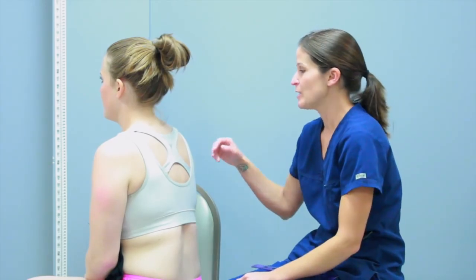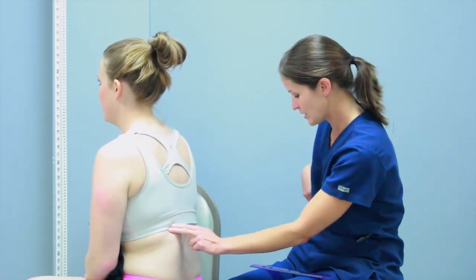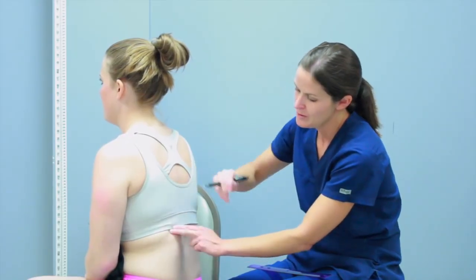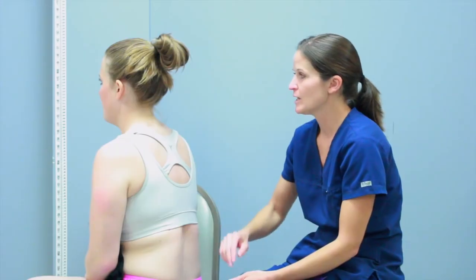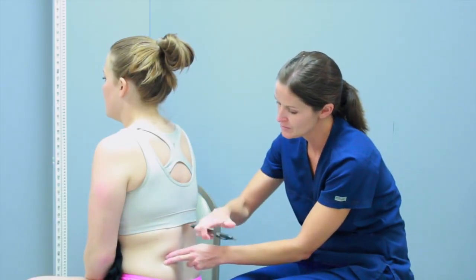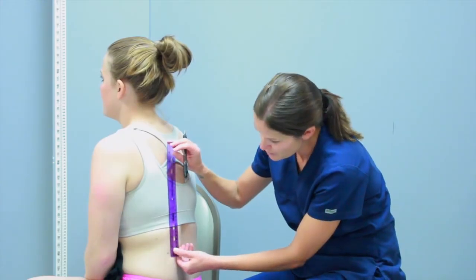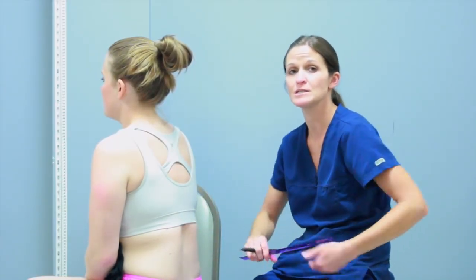One thing I can look for is diaphragmatic excursion, which is also a percussion test. I'm going to have my patient exhale and hold her breath, then percuss all the way down until I hear a dull sound. That dull sound tells me where the diaphragm is coming up. Then I mark that spot, have her take a deep breath in and hold it, and percuss down again until I hear dull again — that gives me the diaphragmatic excursion measurement. A normal diaphragmatic excursion in an adult is anywhere from 3 to 5 centimeters. She is fine. In a very healthy person, you might even see it get as large as 7 to 8 centimeters.